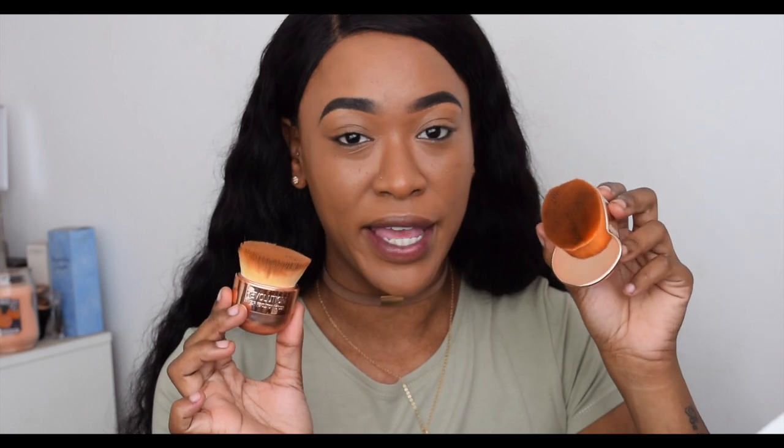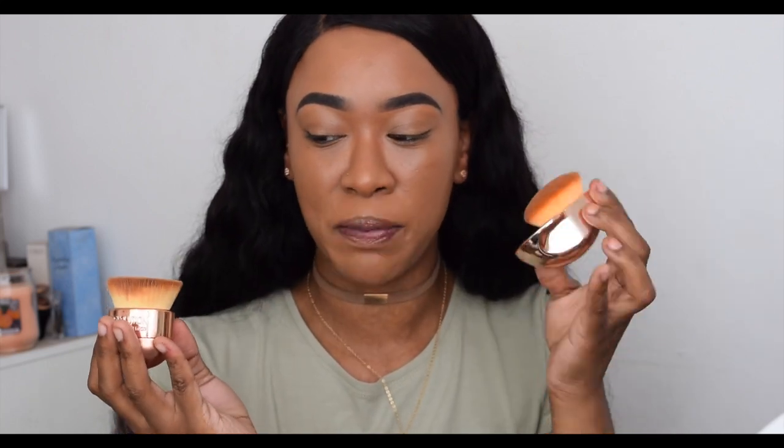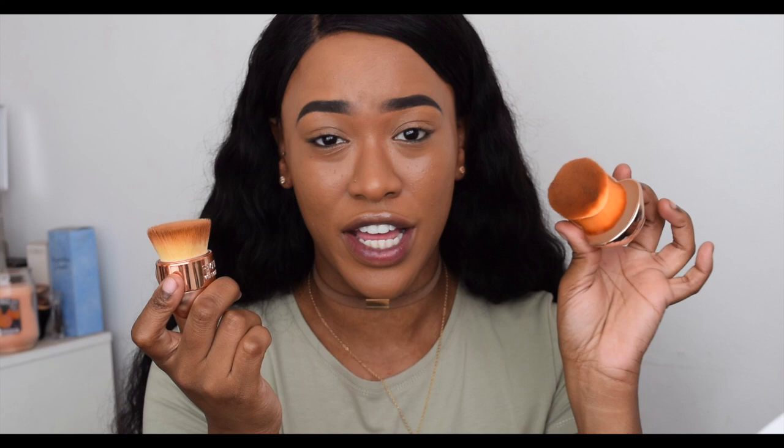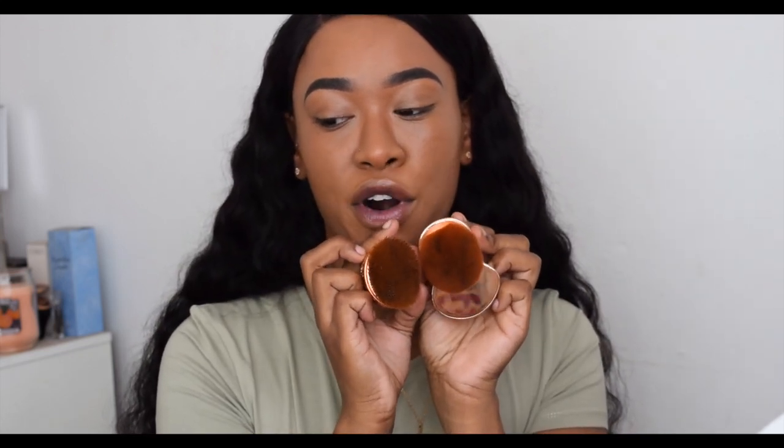Overall I prefer the Makeup Revolution side because of the weight — it doesn't feel uncomfortable to use and isn't too heavy. The Iconic brush has a lot of weight in its lower section whereas the Makeup Revolution one is plastic and lightweight, feeling really good buffing on your face. In my opinion they have the same amount of bristles and work exactly the same, but at £9.99 versus £32.99, I'd say go for the Makeup Revolution one. Hope you enjoyed this video — please give it a thumbs up, subscribe, and I'll see you in my next video!